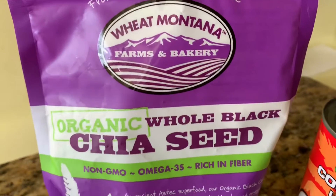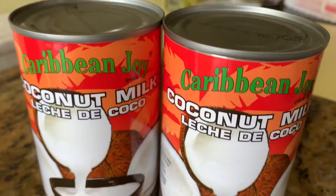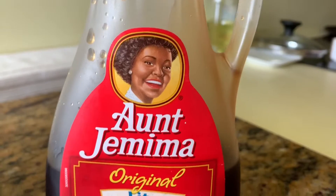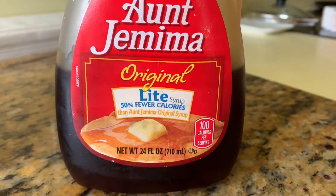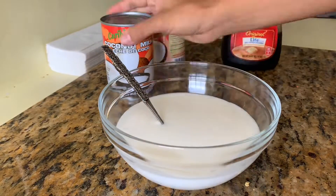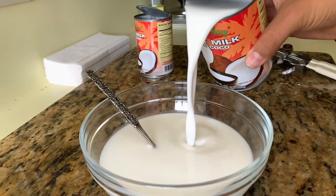If you're interested in that kind of stuff, keep on watching. You're going to need organic chia seeds, some cheap coconut milk — make sure it's the $1 kind — and some super unhealthy Aunt Jemima syrup. But hey, at least it has 50% fewer calories.